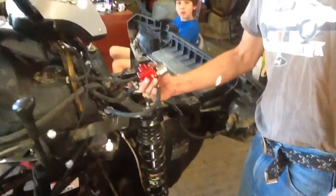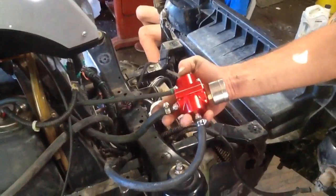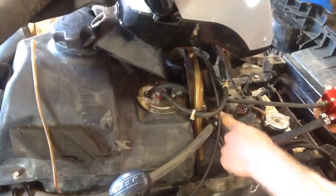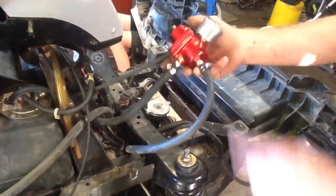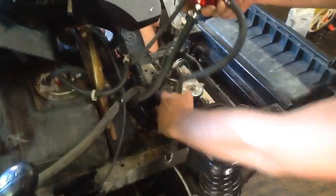What we got here is the fuel pressure regulator set up — got it all connected in now. Right here is the input line for it, coming off of your fuel pressure, coming straight out through here. That's the pressure line going into it, and this is the one coming out going to your fuel filter.